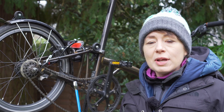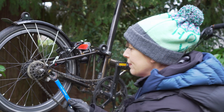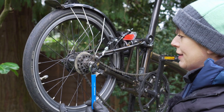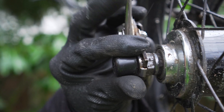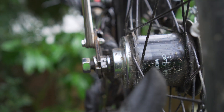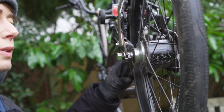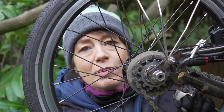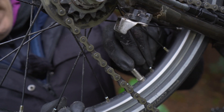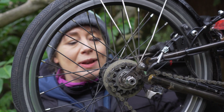Next we're going to take the wheel out, which just involves undoing the nuts on both sides, again using our 15mm spanner. Now we're going to remove our little nut cap. With the bolts undone, just give the rear wheel a wiggle to loosen the tab washers. Another tip: to remove the wheel you'll need to deflate your tyre. Then you can simply slip the wheel out.